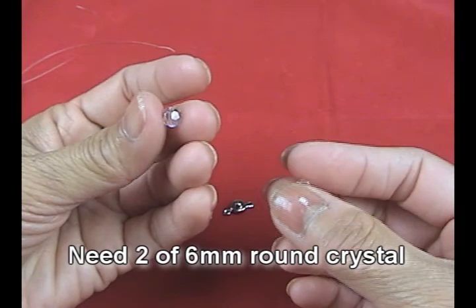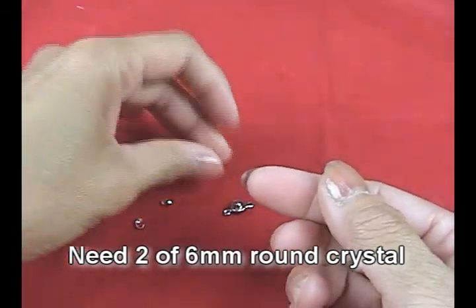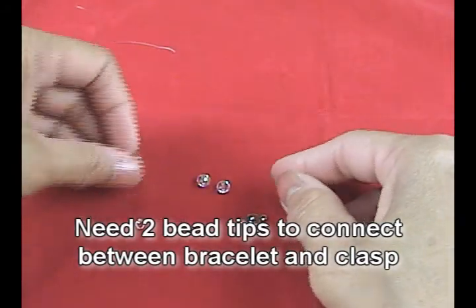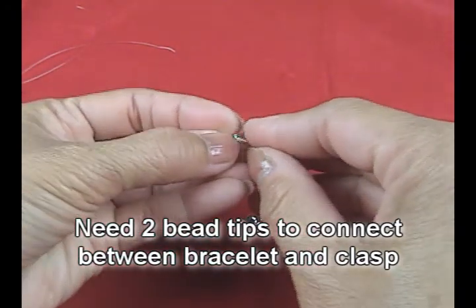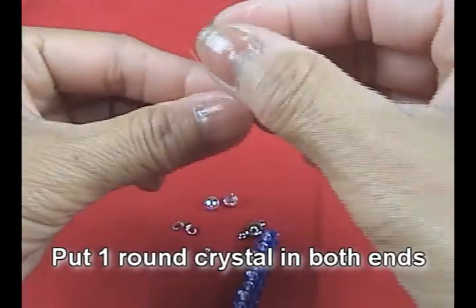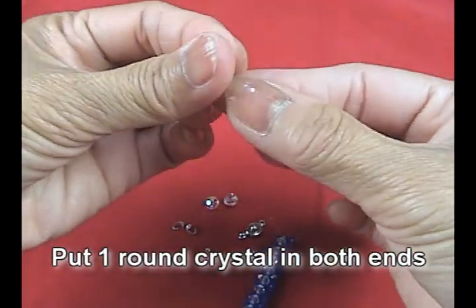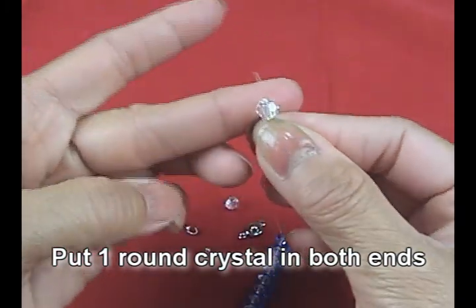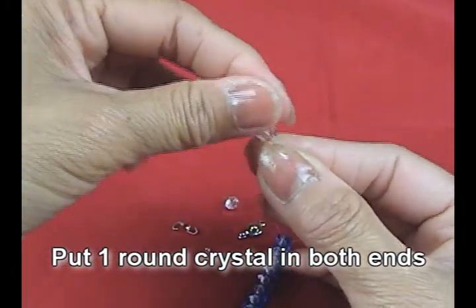We need two of the crystal ball 6mm, and this is the finding we call caps. We will need two of the bead tips to connect between the bracelet and the caps. Now I put the round crystal ball in both ends.